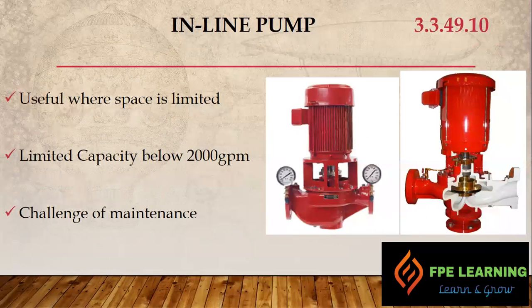The next type is the inline pump, which is useful where we have space limitations. Its capacity is up to 2000 GPM. However, there is a maintenance challenge with this pump — you have to remove the motor and other components to perform maintenance. Also, this kind of pump is only available with electric motors; it is not permitted with diesel drivers due to the configuration of the pump.